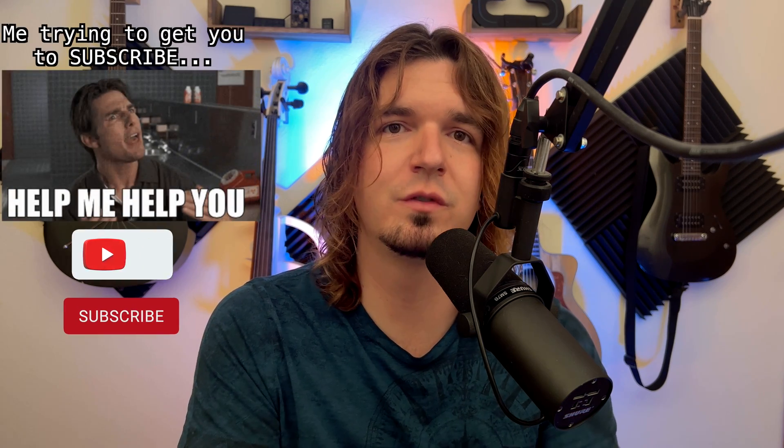I post videos like this all the time — stuff on gear for musicians, programming, mini wireless in-ear monitors, lighting, and stuff like that. If you're interested in seeing more videos like this in the future, don't forget to subscribe, ring the bell to be notified when I put out new videos, and hitting the like button is a free way to support the channel.